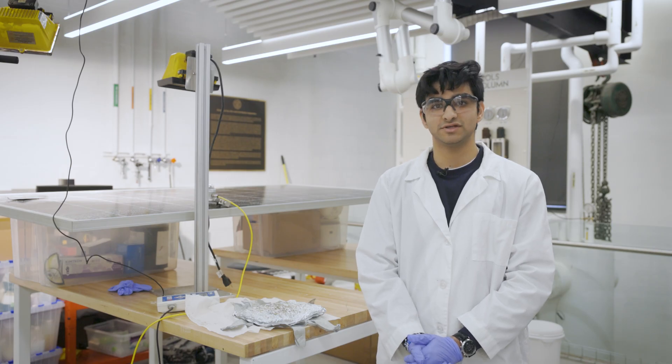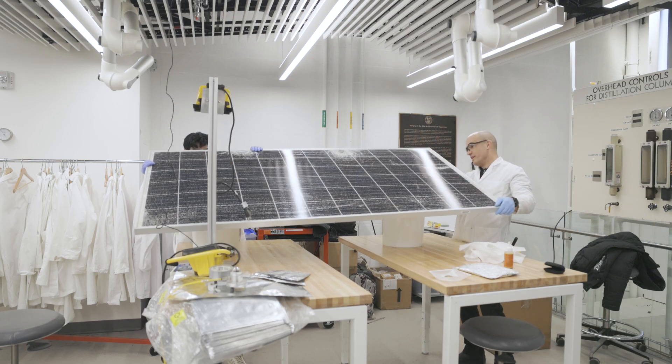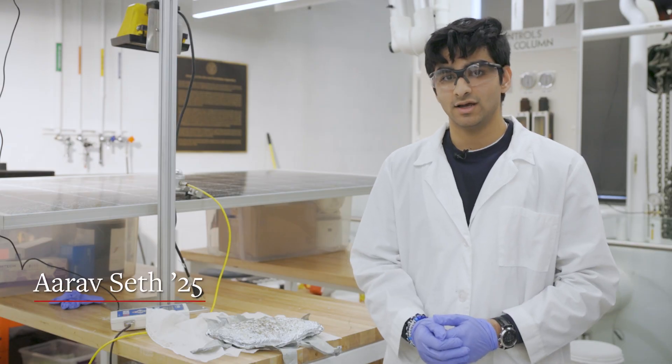My name is Arav. I study material science and engineering here at Cornell. A very important problem when it comes to solar: solar panels, when kept outside in the sun, operate at very high temperatures — about 60 to 80 degrees Celsius.